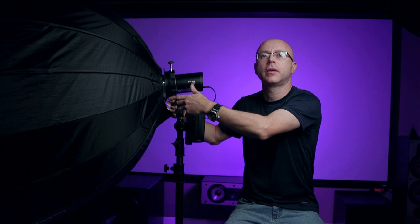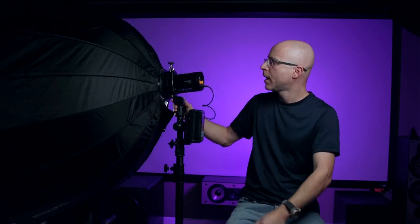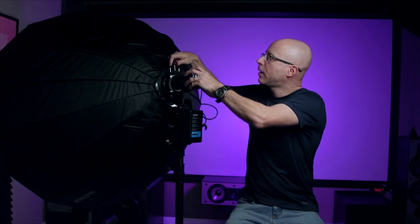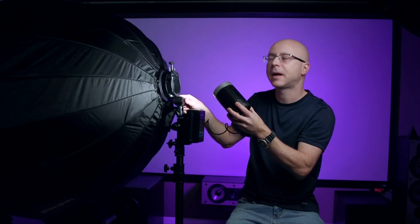This thing will break most stands or most light mounts because it is so freaking heavy. Since this is extremely heavy, you don't have to worry about a thing because the ML60 is just floating here — there's no stress whatsoever on the light. The actual adapter is holding all the stress. As you can see, all the stress is being held by this adapter.